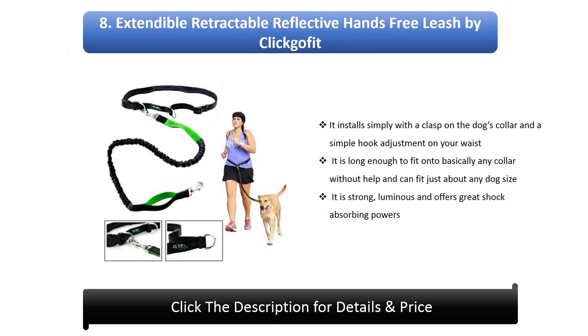8. Extendable Retractable Reflective Hands-Free Leash by Cleofit. It installs simply with a clasp on the dog's collar and a simple hook adjustment on your waist. It is long enough to fit onto basically any collar without help and can fit just about any dog size. It is strong, luminous, and offers great shock absorbing powers.